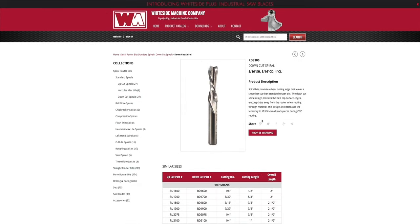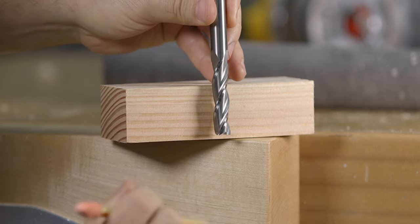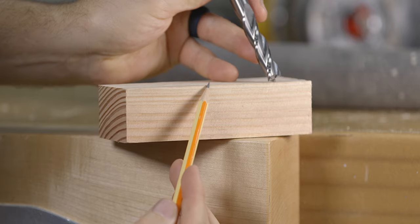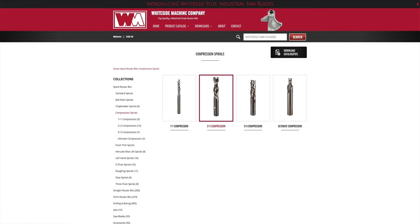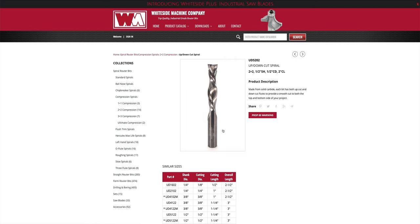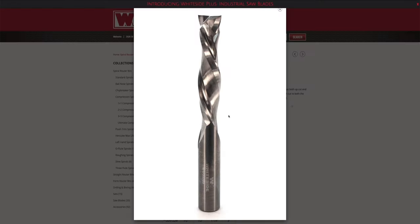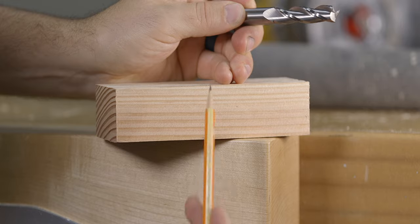The down cut bit shears in the downward direction, which means that the wood shavings will be directed downward, and the cut on the top of the material will be the cleanest. The compression bit is the best of both worlds, meaning that it has both up shear and down shear flutes or cutting surfaces, making both the top and the bottom of the material clean.